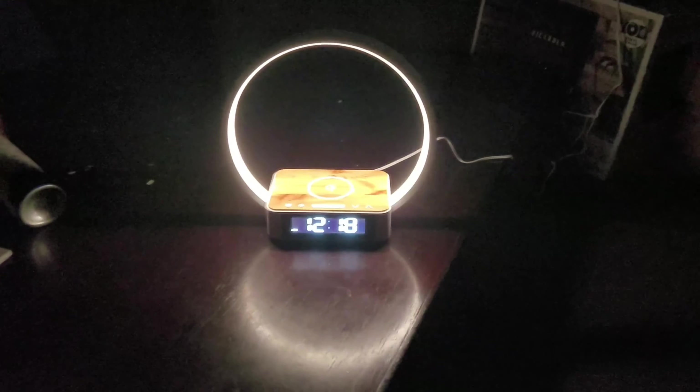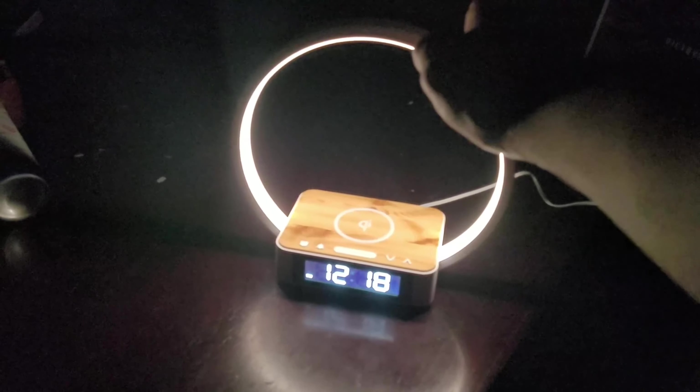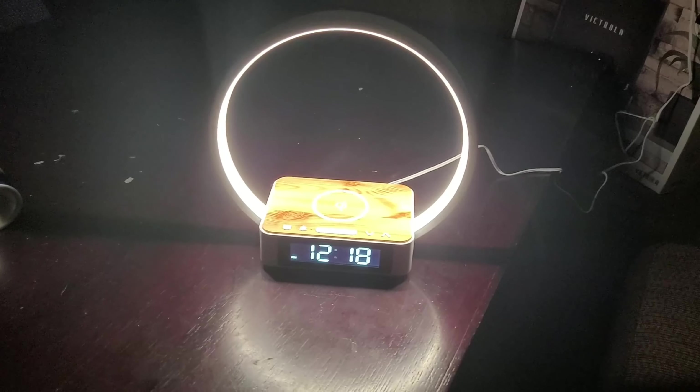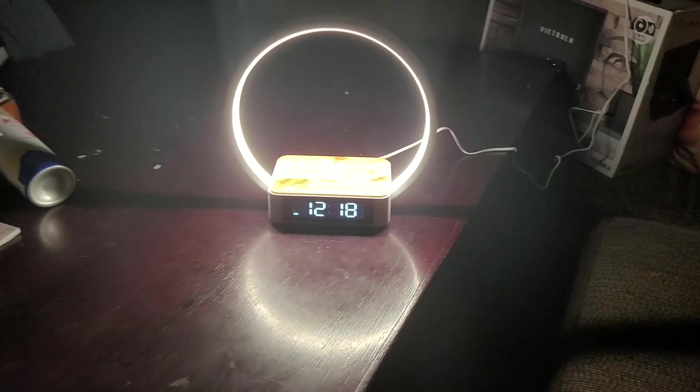We're going to review the actual light and how many lumens it has. Click once — it's completely dark in here but you can see the reflection from mode one. Mode two is noticeably brighter. Mode three is the most powerful — this light will light up the entire room.